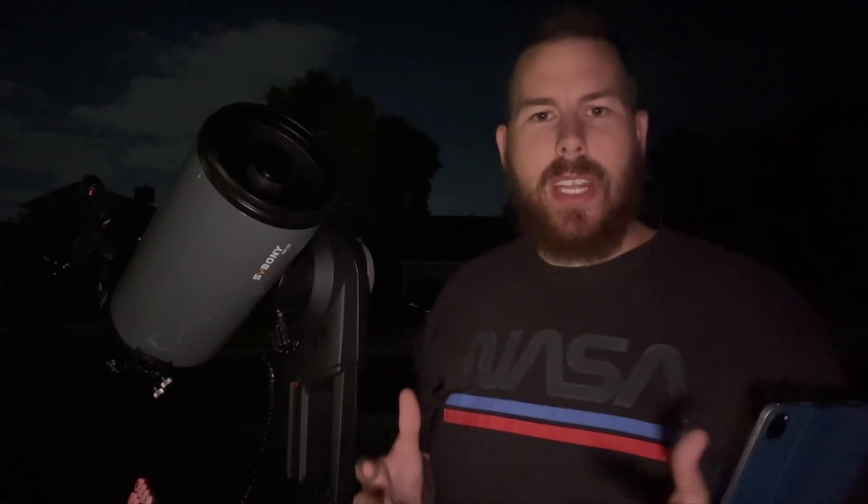This is not the largest Maxutov available on the market — you can get up to 7 inches and more depending on the brand. Skywatcher and Celestron both offer a 7-inch variant. For SV Bony right now, 5 inches is the largest you can get in their Maxutov lineup. When you're looking at their lineup and interested in the dual-speed focuser, this is the only model that gives you that feature — so you have to go big or go home, because the dual-speed focuser is only available on this model.